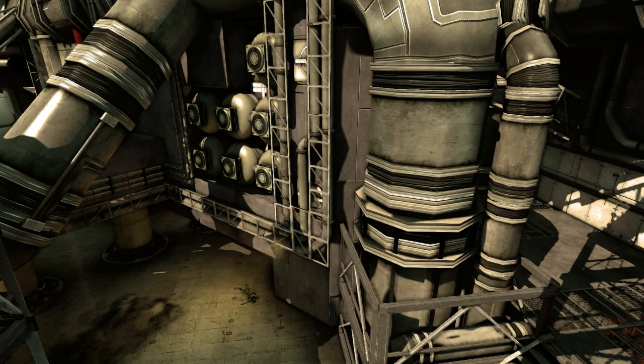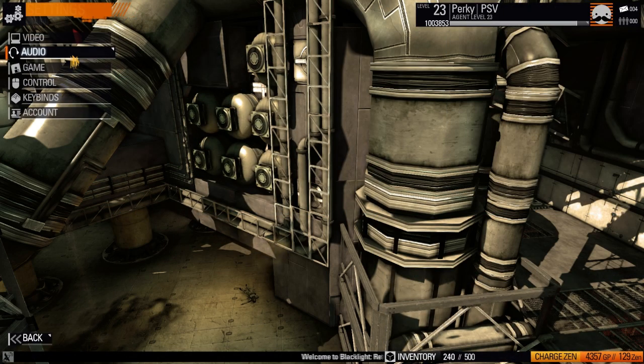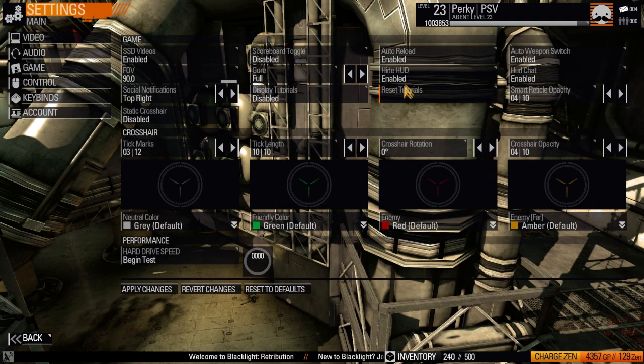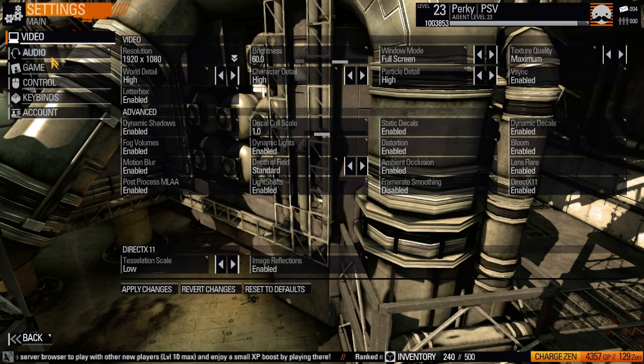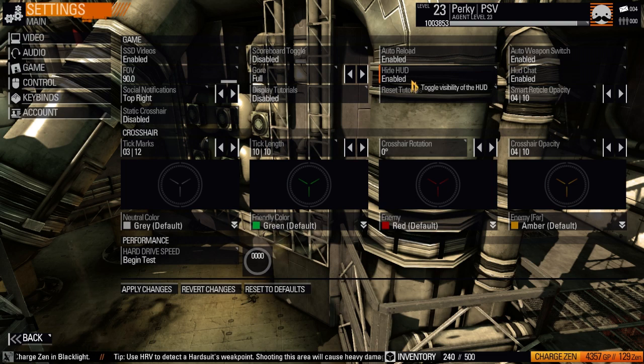I'm adding this part of the video after making the previous commentary because I forgot to do it. You're going to want to go to Settings, then Game, and change 'Hide HUD' to enable, because otherwise people's names are going to be popping up, the kill feed is going to be popping up, and the scoreboard at the bottom of the screen is going to be popping up. Also, under control, turn down mouse sensitivity — this helps slow down and smooth out your movements. You definitely want to have HUD off 100% of the time, otherwise it's just going to look silly.